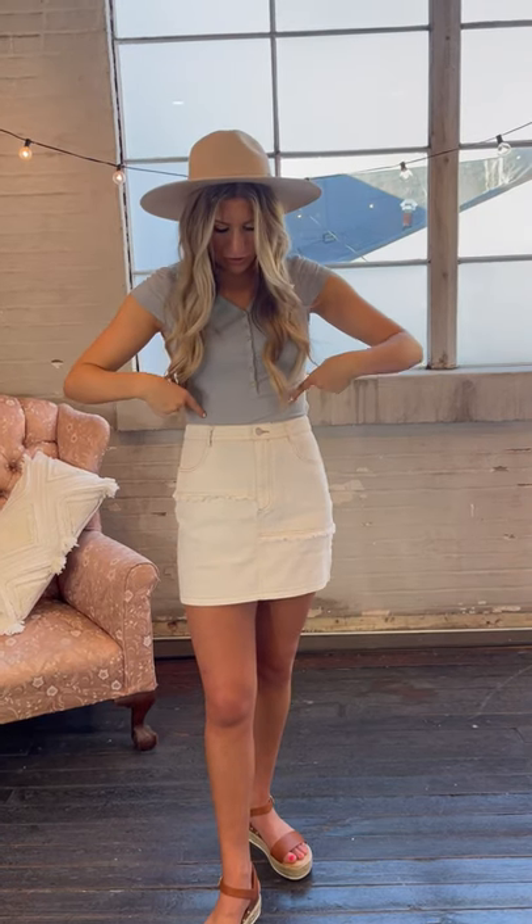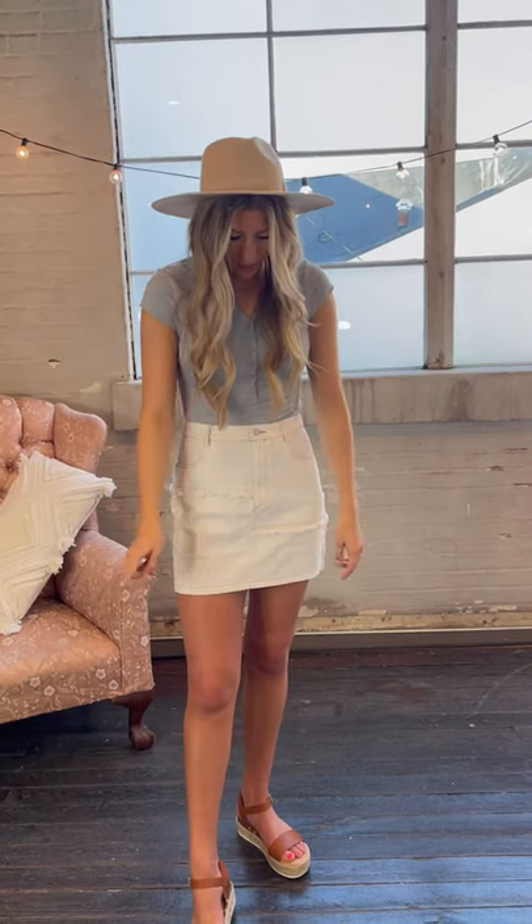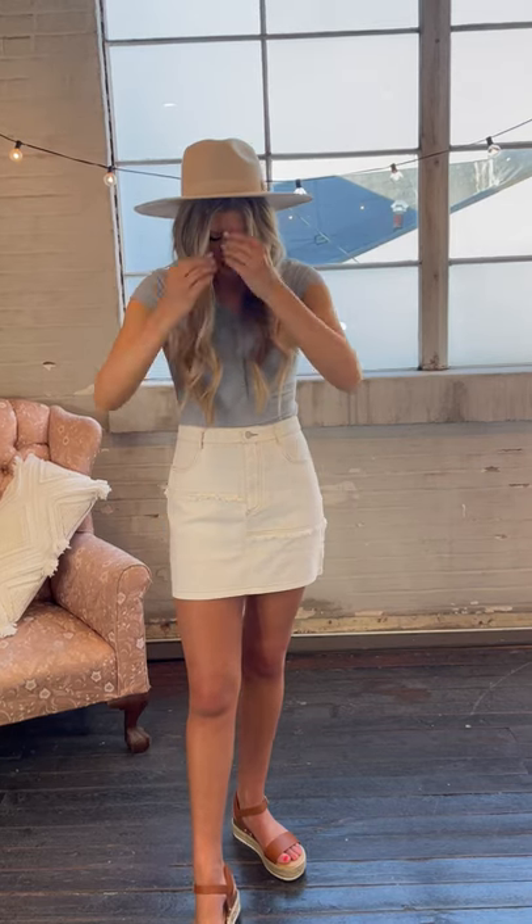I just paired it with this light blue bodysuit we got in, and our new tan little espadrilles. Overall, it's just a super cute outfit that you can shop down below or swipe up.